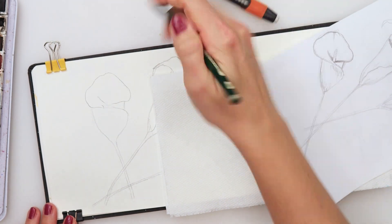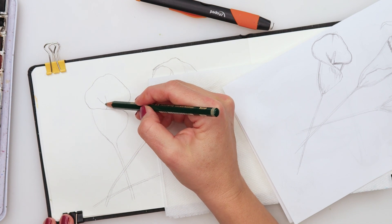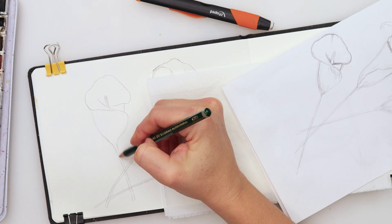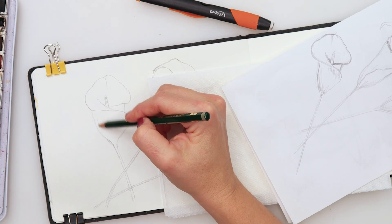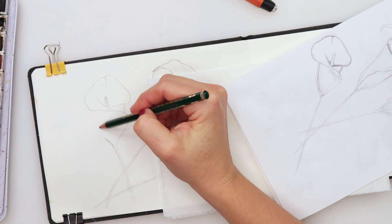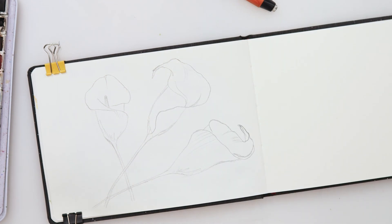So this one has a curl like that. Just watch where the center is — it's somewhere here, it has to be aligned with this stem. So like that it's gonna be the center, and I'm gonna make this slightly thinner. Just add a few details here, so those are our calla lilies sketched.